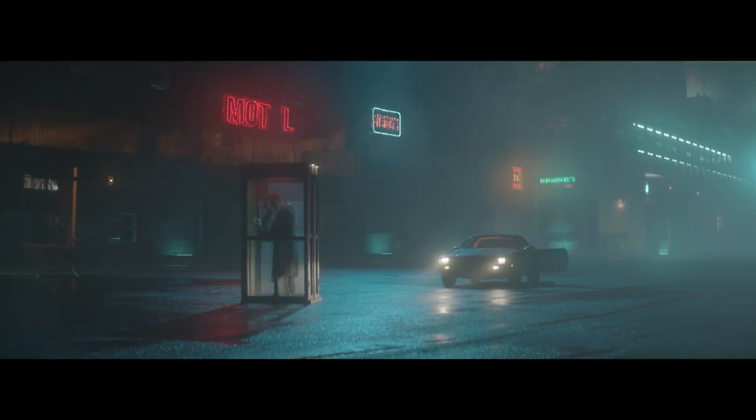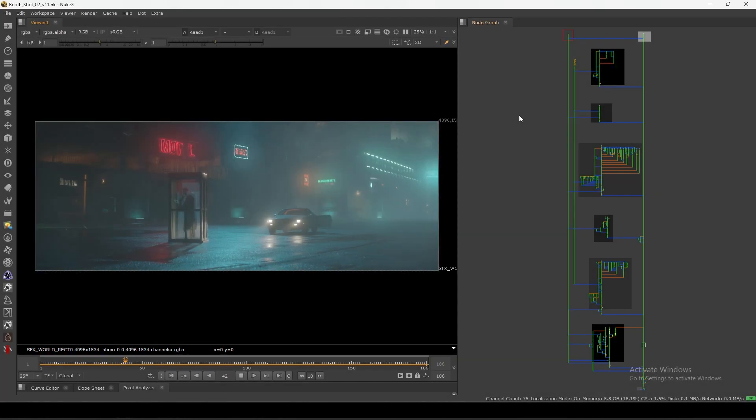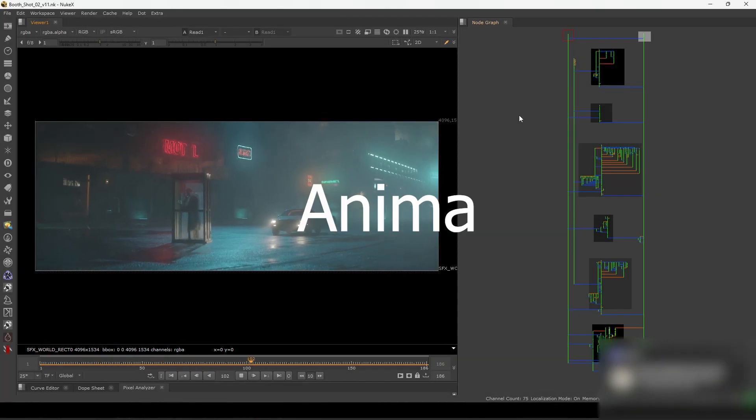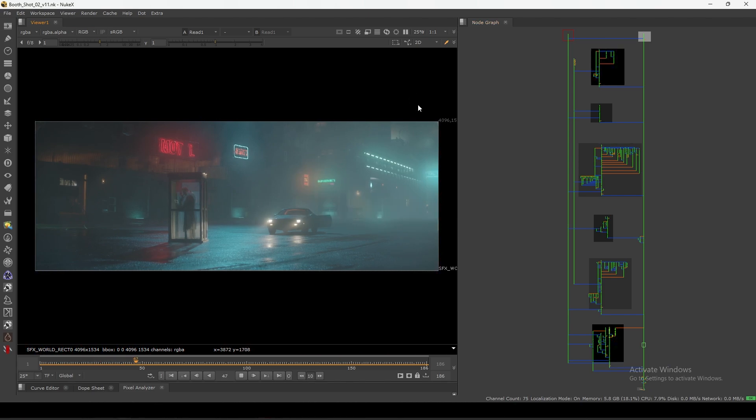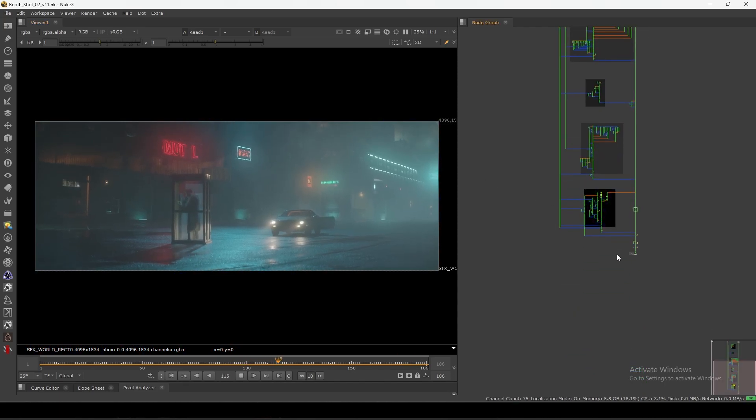Hello everyone, welcome back to the channel. Today in this video I'm going to show you this comp script breakdown we did recently for a short film called Enigma. This is the final look for this comp, and it's inspired by Blade Runner — you can see the similar hazing, neon lighting, and all that glow stuff.